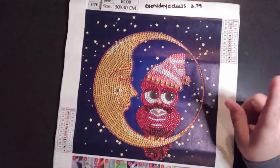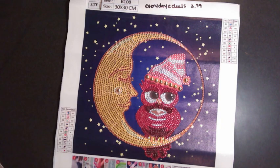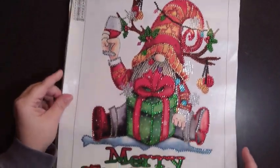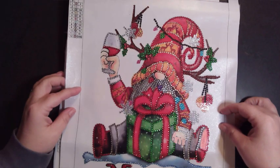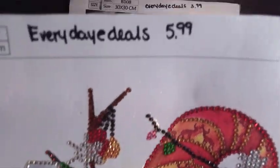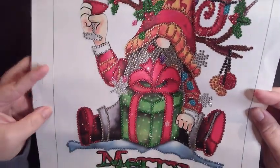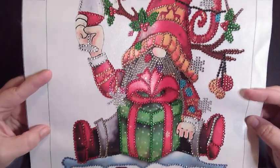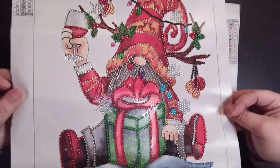Last one — I started this on a weapon shaft. Here we go: it's a Merry Christmas gnome. I did this one for hashtag Gnomevember. It has 12 different colors, it's a 30 by 40, and on the website it was $5.99. Look how shiny he is! Took me about four hours to do this one. He was really fun to do.